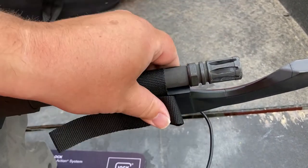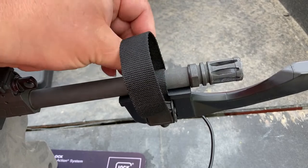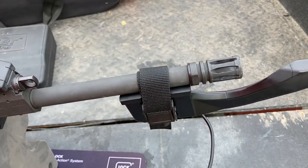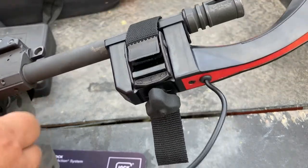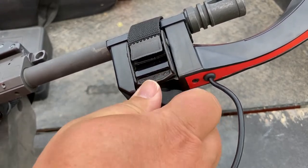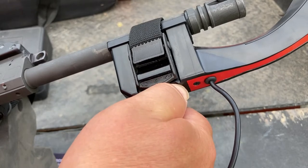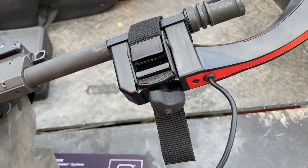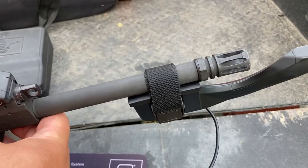Once everything's on there, I'll put my strap through — it's down here on the bottom. Roll the rifle over, there's a spin knob, and we just tighten that up a bit more. Get it tight enough to where you meet pretty solid resistance but don't excessively crank down on it. That's the end of our adjustment. Again, just look from the top to make sure it's all lined up.